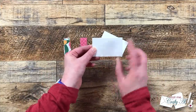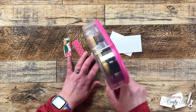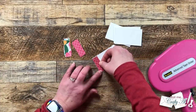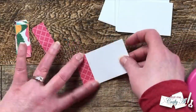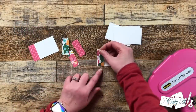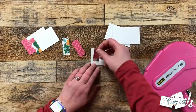Now that all the pieces are cut, we can start assembly. Because Piece B will go on the left side of my sentiment piece, I want to adhere those together before I do my stamping. This way I know exactly what area I need to center my sentiment in. This strip just gets adhered flat down to the left edge of the white cardstock piece.